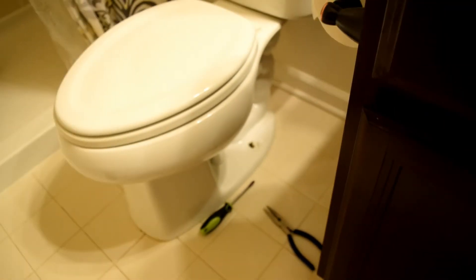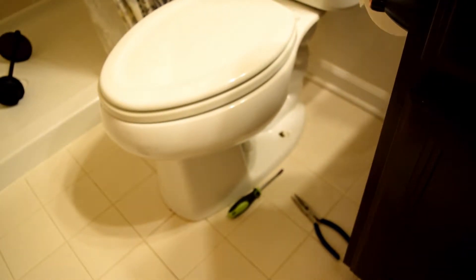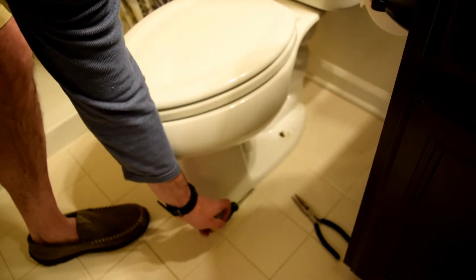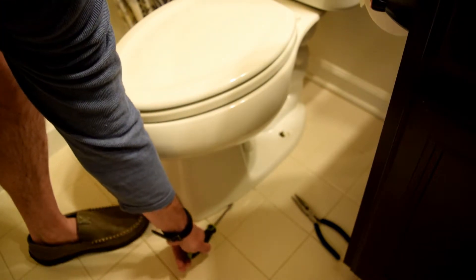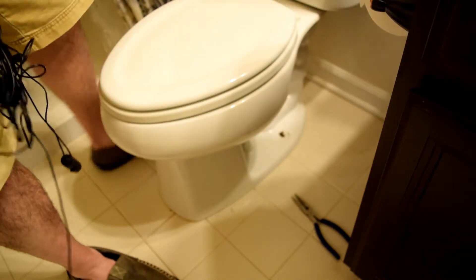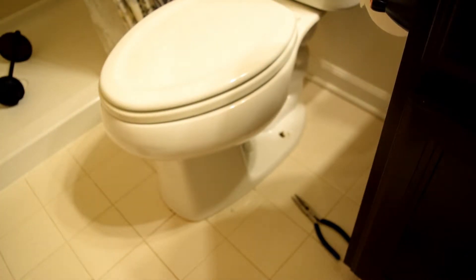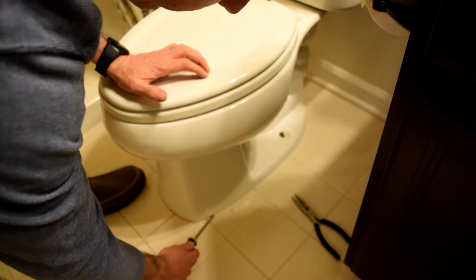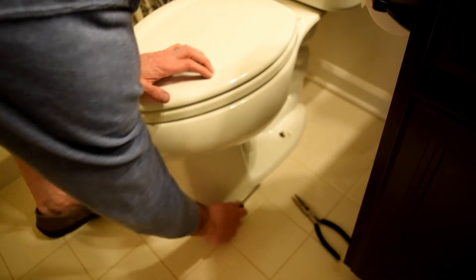Now your toilet is completely loose. There should be a seal right along the base from the caulking, so you might need to loosen that up. Also make sure you drain the top of your tank. I'm going to go around the entire toilet bowl with a screwdriver and just loosen up all the caulking.